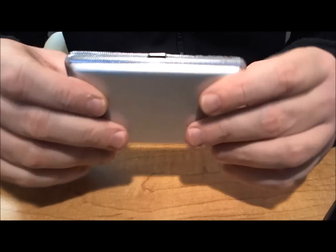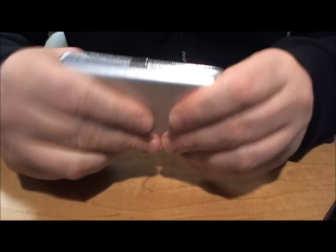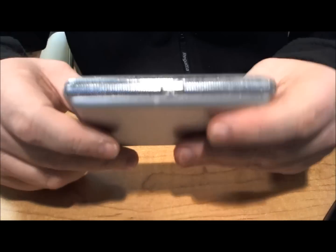What you get with the kit is you get a sturdy metal case — you can have that in your pocket, you're not going to damage it in any shape or form. It doesn't take up too much space, it's not too intrusive.